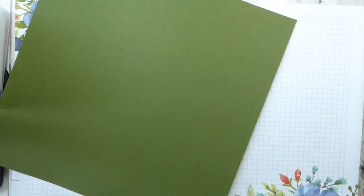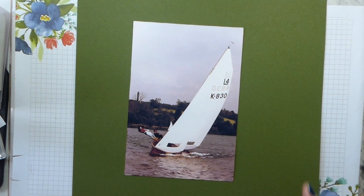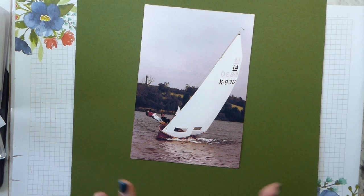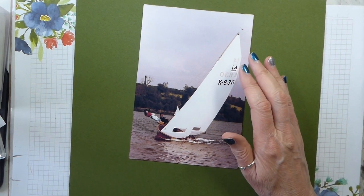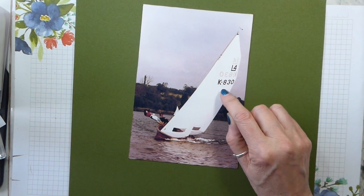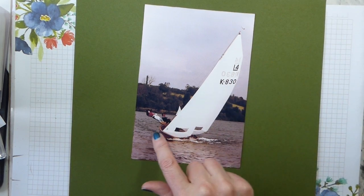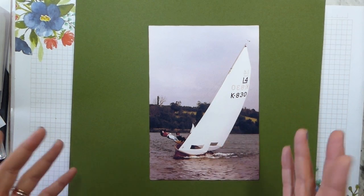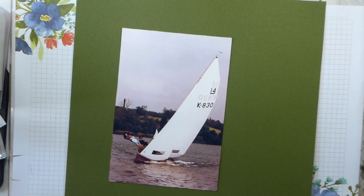I'm using a piece of 12 by 12 mossy meadow as my background. The picture I'm using is of me — it was taken 35 or 40 years ago. The boat was an International 14; the lower the number, the older the boat, and 830 was never modern. This is me sailing and trapezing on the lake we used to sail on, which was an old gravel pit that our sailing club had purchased.